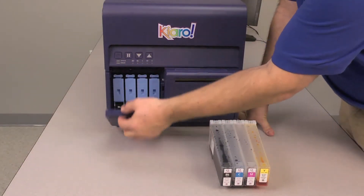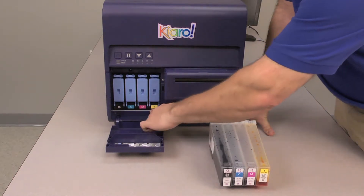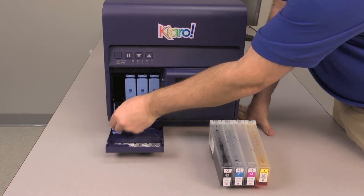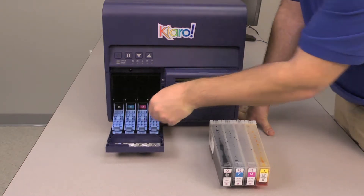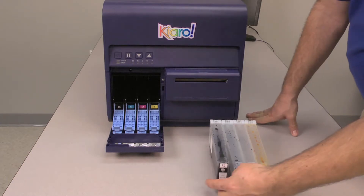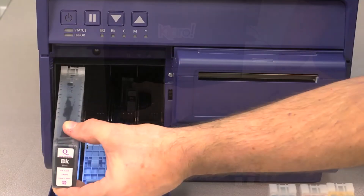Open the ink cartridge door located on the front of the Chiaro. You'll see that there is a blue internal door for each cartridge color, arranged from black to cyan, magenta, and yellow ink. Just press down on the lever to release and open the door for each individual ink cartridge.